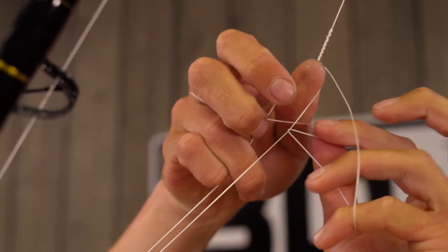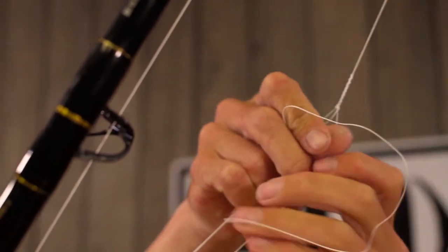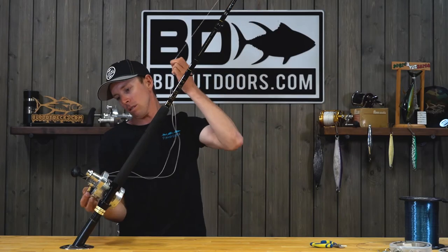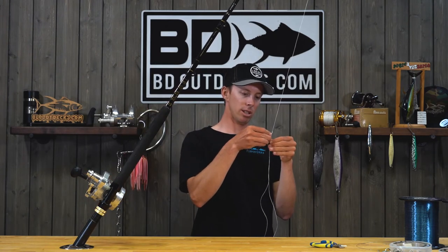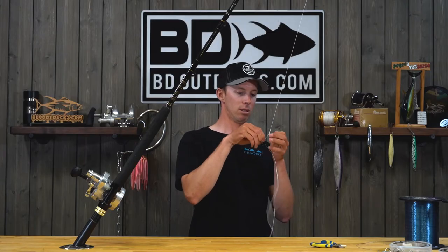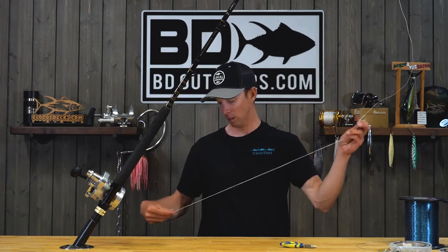Once it gets there, do a half hitch on each leg. Then for a little added security, you're going to do a uni or just a clinch knot to secure everything in place finally. Trim the tag end so it goes through the guides easily, and that gives you your Bimini twist.